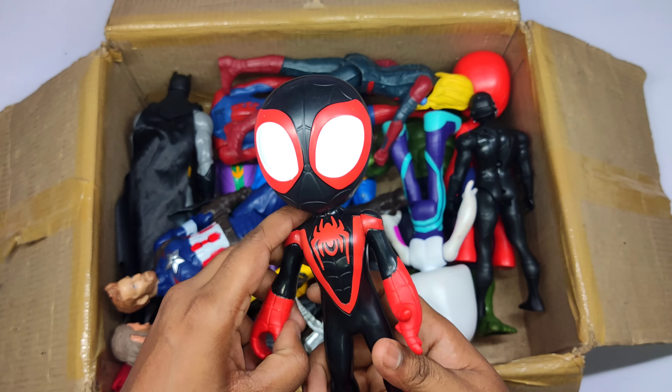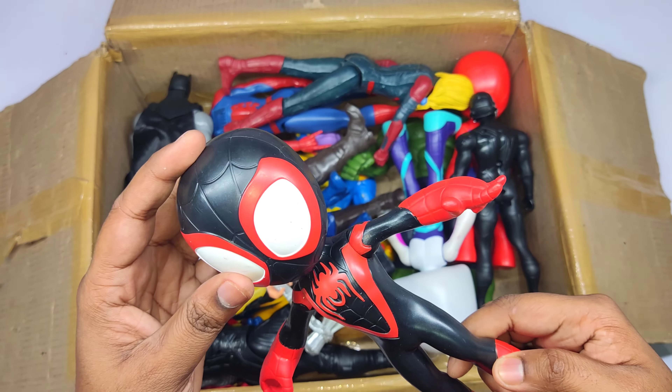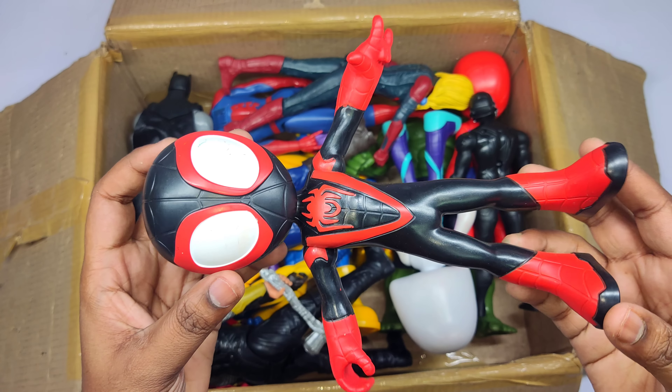Black color Multiverse Cartoon Spider-Man! Wow, Cartoon Spider-Man!